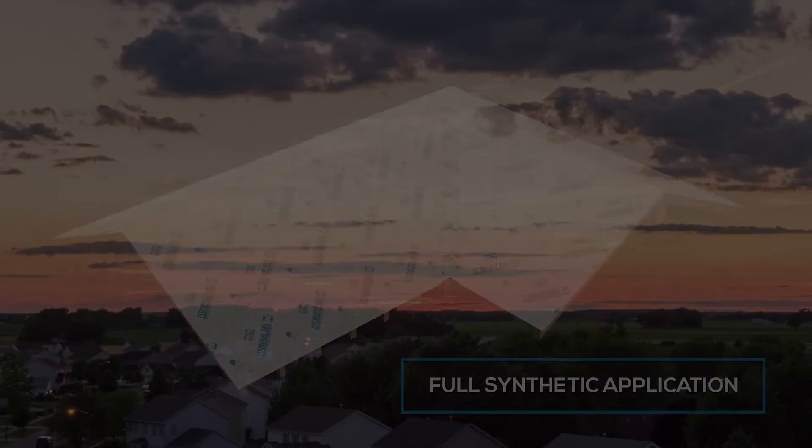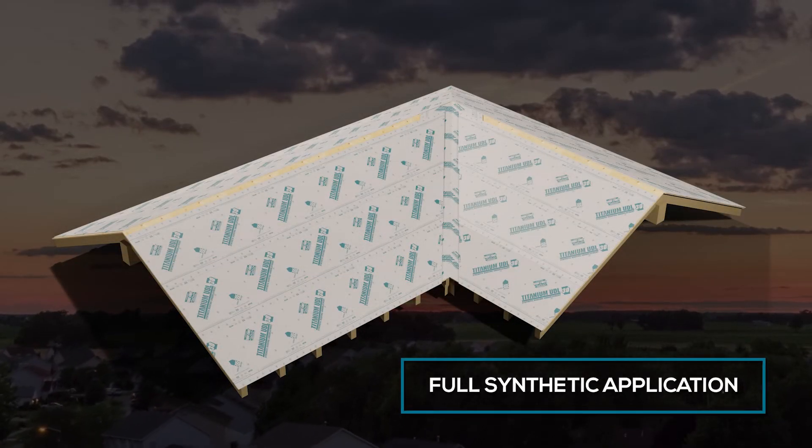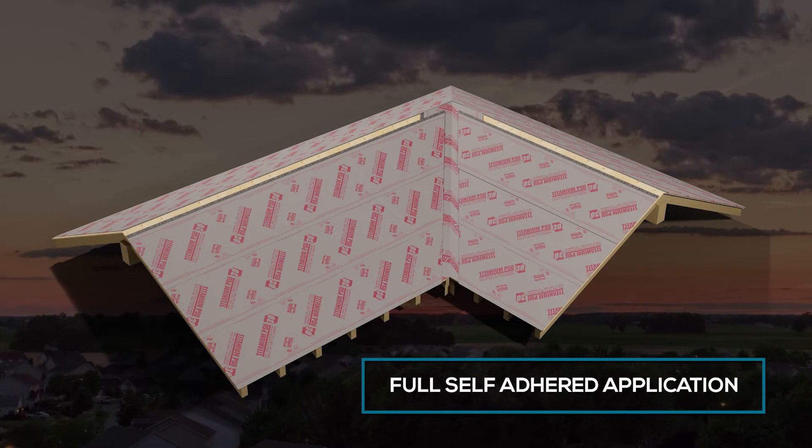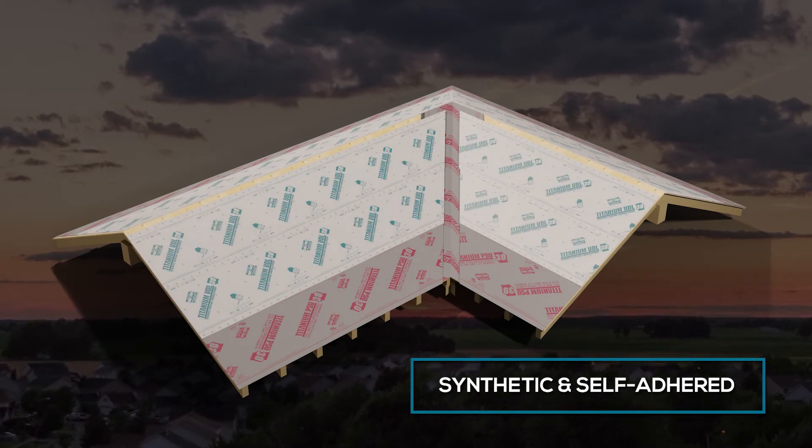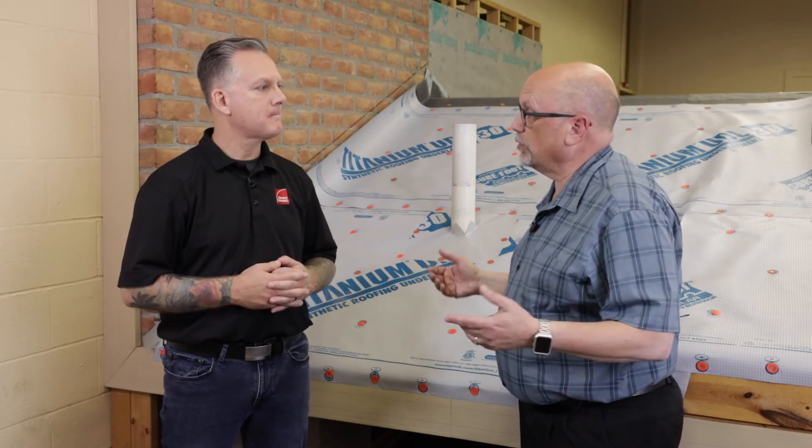The choice between full synthetic, full self-adhering, or maybe a combination of the two comes down to the roofing contractor and what they prefer — how they position their company in terms of quality, their practices, and perhaps the warranty they offer as well.